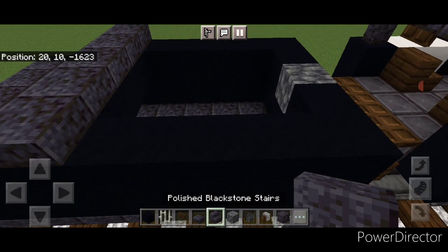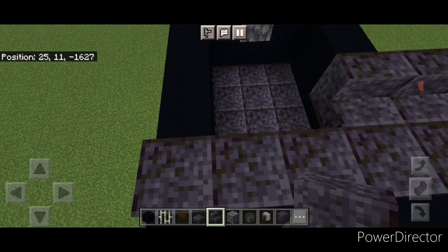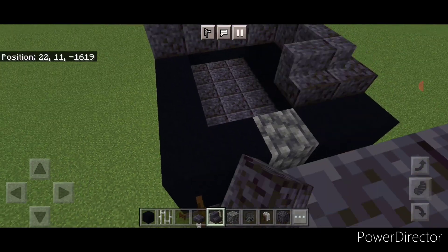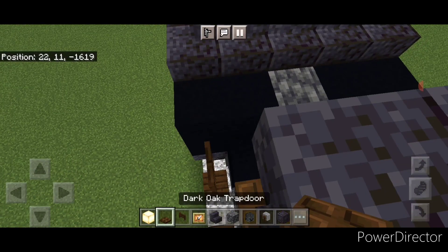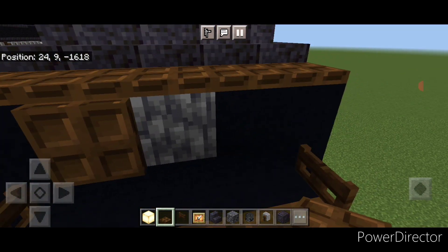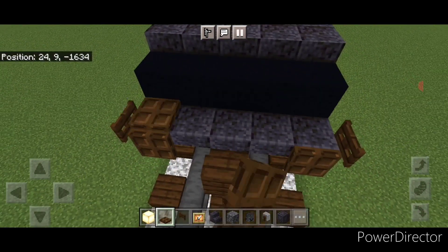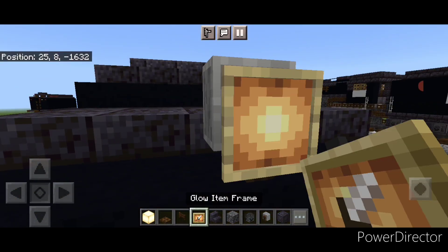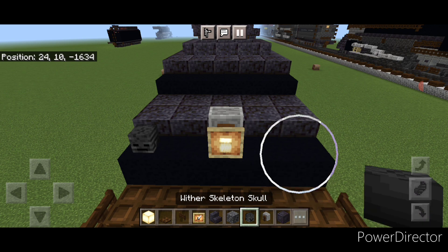Then take out polished blackstone stairs and up here right in front of these slabs do five backward facing stairs coming across. Then come around the corner and do three, and around the corner here come back across the front right here, and then two outward here. On the front of this put five dark oak trap doors up here. Then come down here and close a trap door here and here. Then come on top of the back of this tender in the middle, put five trap doors here, and on the middle here a grindstone. Then crouch and put a glow item frame with a frog light on the grindstone. Then on each corner put a wither skeleton skull here and here.